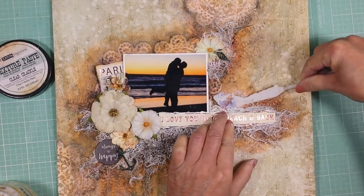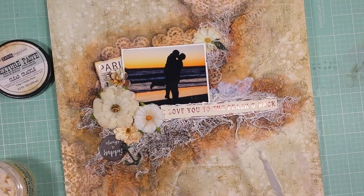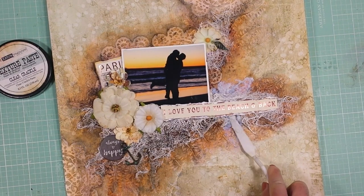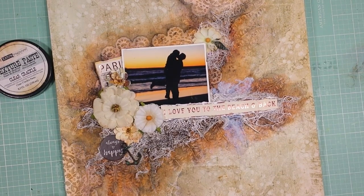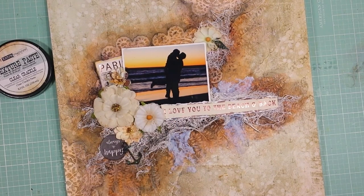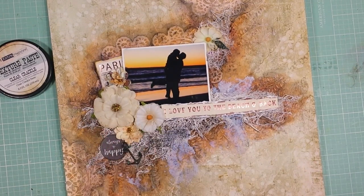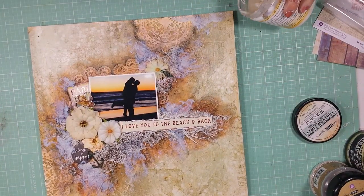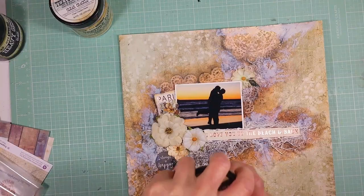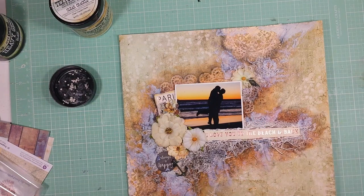Now I'm going to add texture paste to the background and I apply the texture paste with the spatula. I apply enough of this paste because — let me explain — once this texture paste is dry it will make crackles on the background and it will dry completely clear. So if you want to see a lot of crackle, I recommend you apply a good amount of this paste. For better results, let it dry overnight — don't use the heat gun if you want to see a lot of crackles. Now I apply it to the top of the page, and before it's dry I will apply some art stones over the paste, and then let it dry overnight.